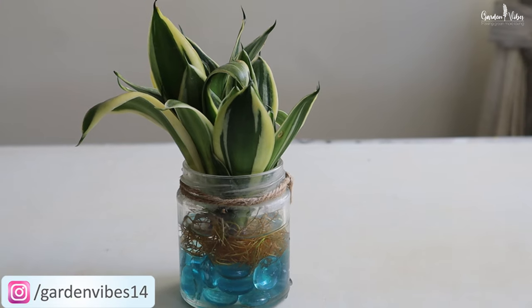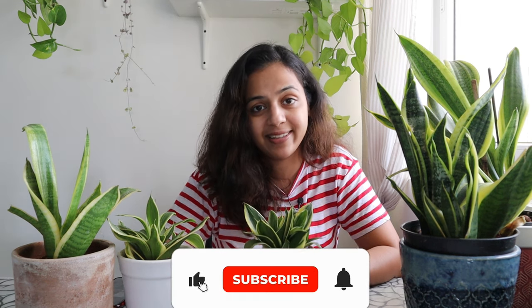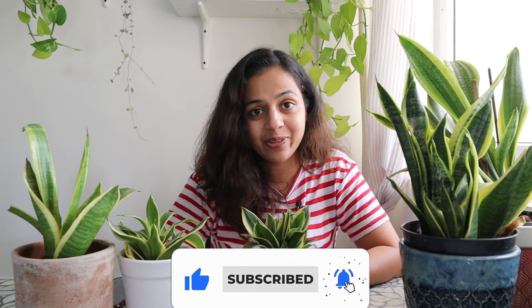That's all for today's video. I hope these tips help you to grow your snake plants faster and healthier. Thanks for watching. See you in the next video — till then, take care and happy gardening.